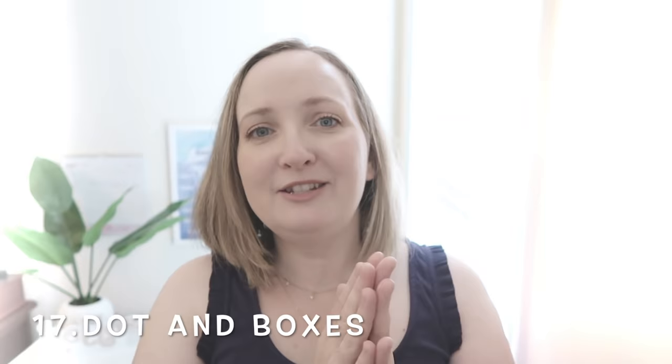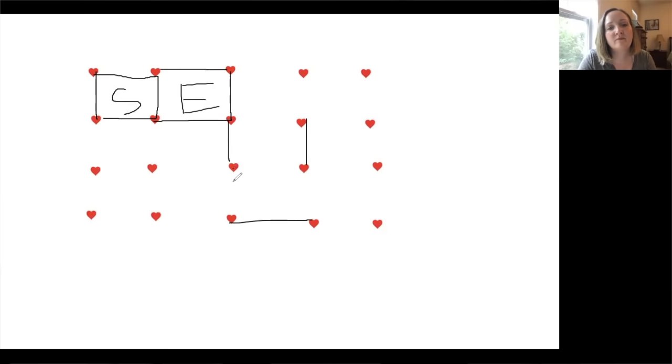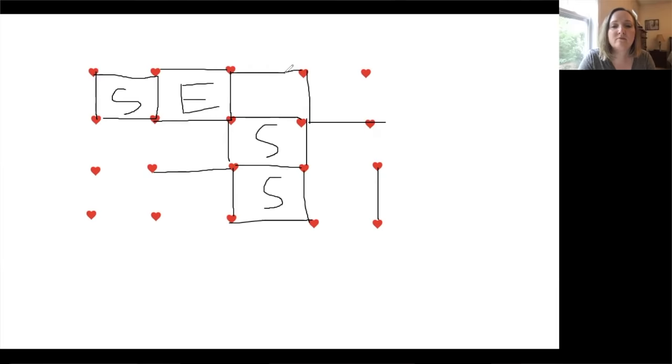Game 17 is Dots and Boxes. Do you remember playing this in the pews at church? You can play this online — it's great for a one-on-one game with your grandma, mom, dad, or son. Use the drawing feature on Zoom to create your dots. One person makes a connection and the last person to connect the dots into a square gets to color it in or write their initial. Whoever has the most boxes after all the dots are connected wins.